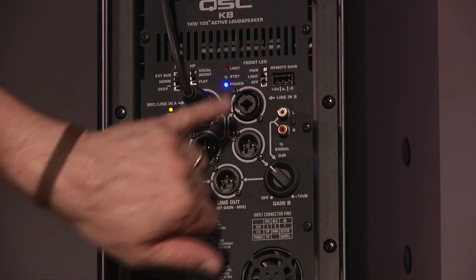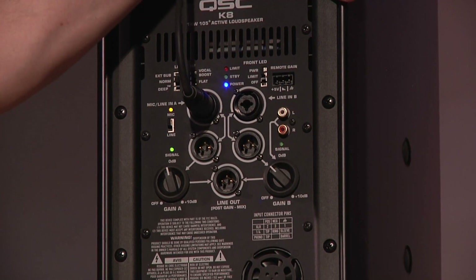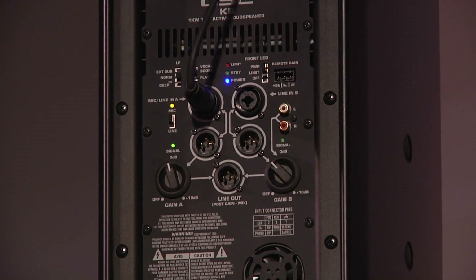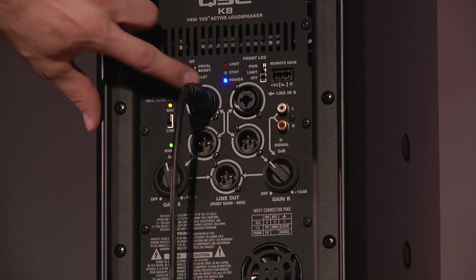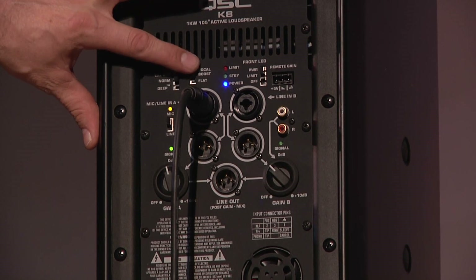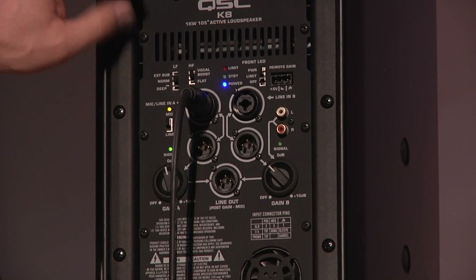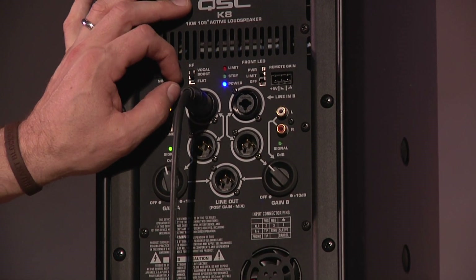And you've got here, for this channel, left and right RCAs. So you could hook up an iPod or a CD player or any kind of input source with RCAs and have your volume for that there. It's even got, if you put your mic into this channel, a vocal boost. You can have your EQ flat on the mic, or you can have a vocal boost, which boosts certain frequencies just to make it sound slightly better — kind of like an exciter, maybe. And you've got a low frequency EQ adjust too, so you can have a really deep low end.